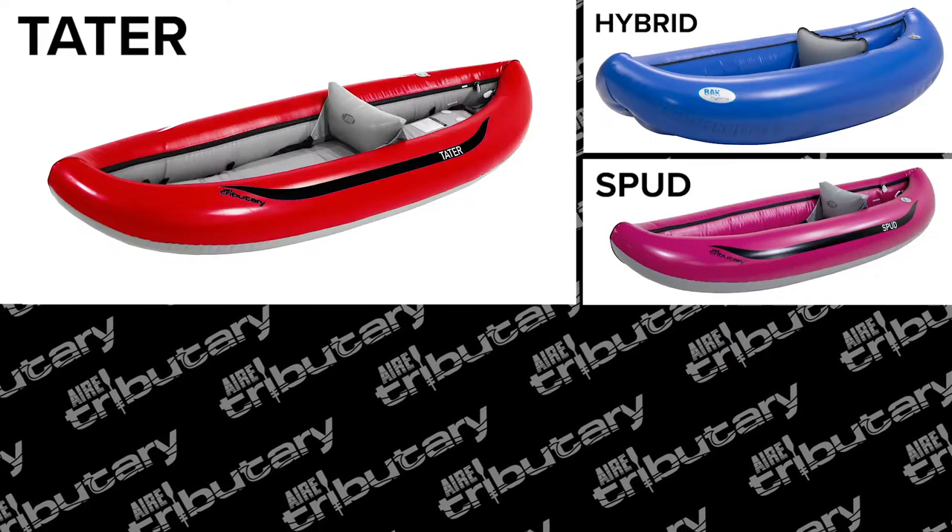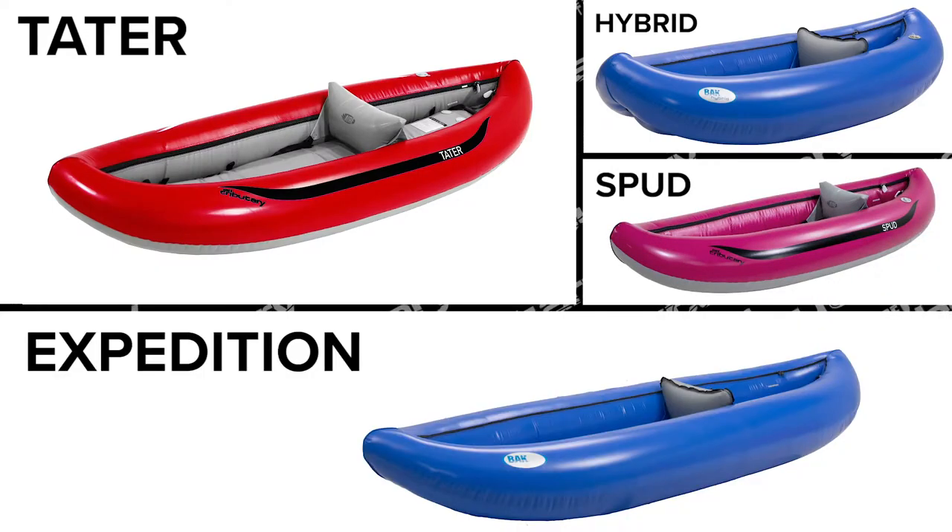The Spud, Tater, Backraft Hybrid, and Backraft Extradition have a unique one-piece air cell.